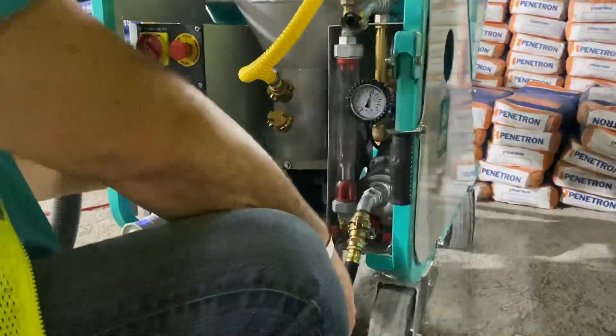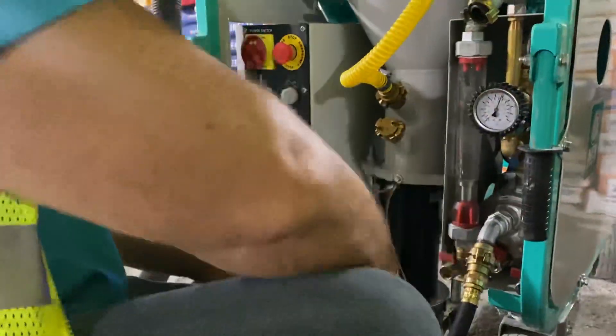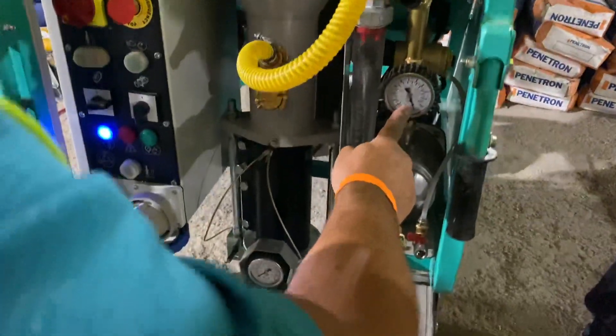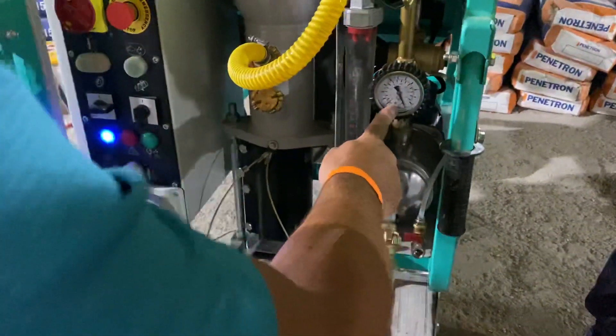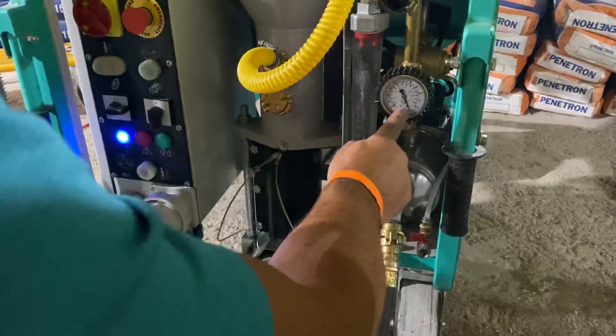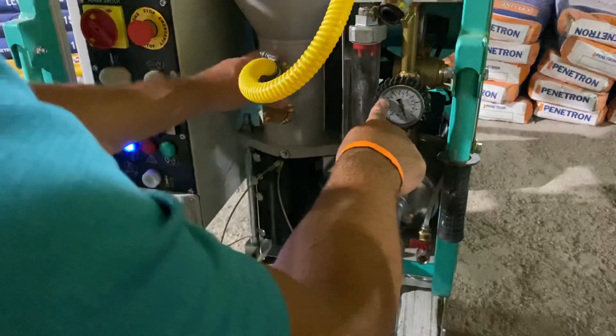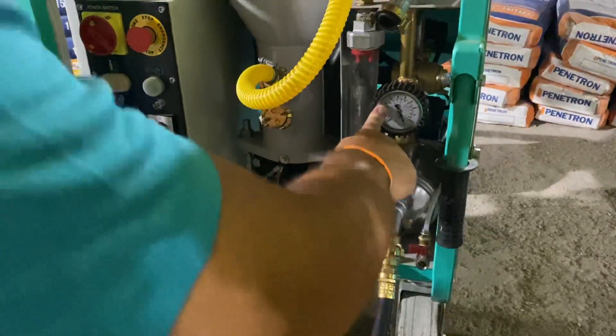This is your pump switch — it turns on your pump. See where the gauge is? That means you're getting full pressure. If this gauge drops down below 4 for some reason, it will shut the pump off because you're not getting the right amount of water per bag.